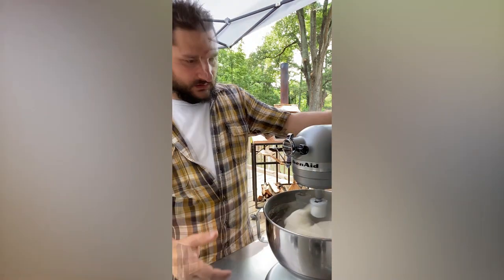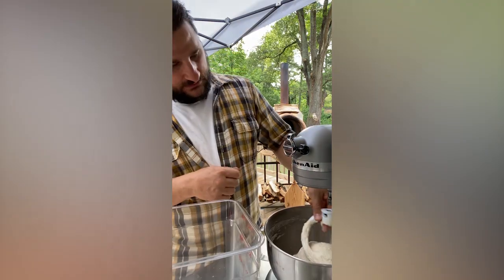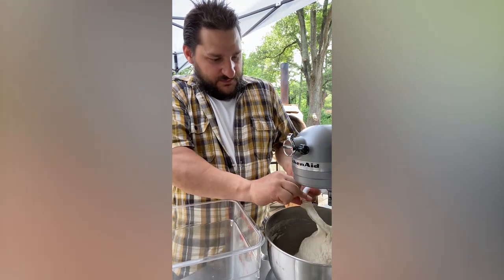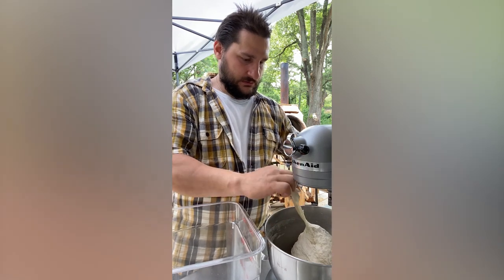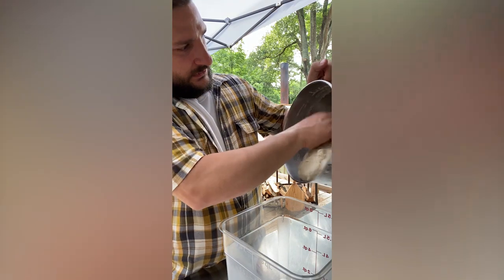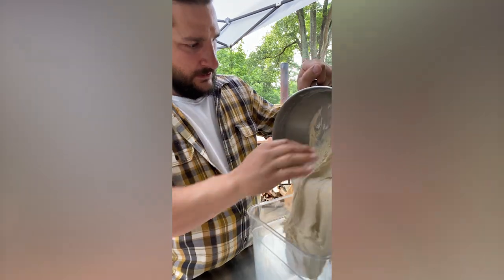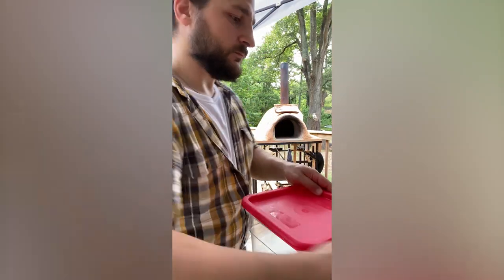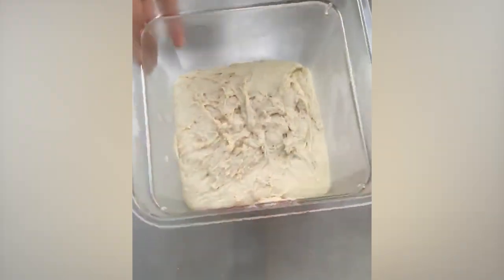Don't skip it. We're gonna go ahead and take this out of the bowl and grab a big container because it's gonna double in size. Get it all in the container, put a lid on it, and see it in the morning. Boom, done.